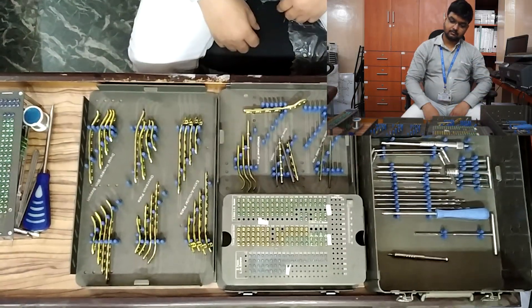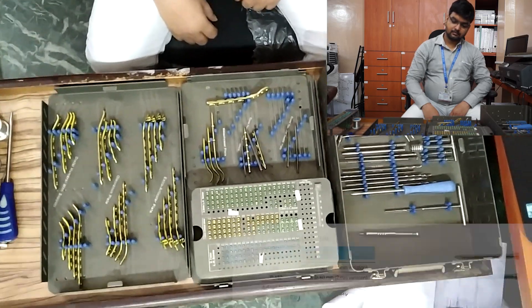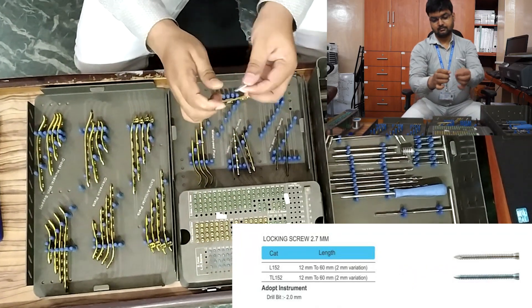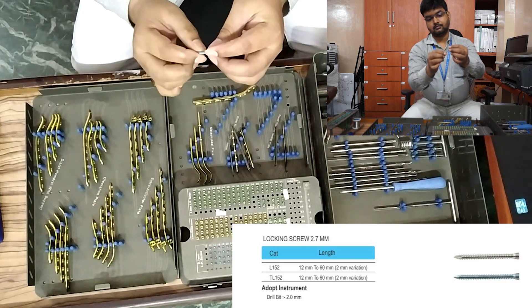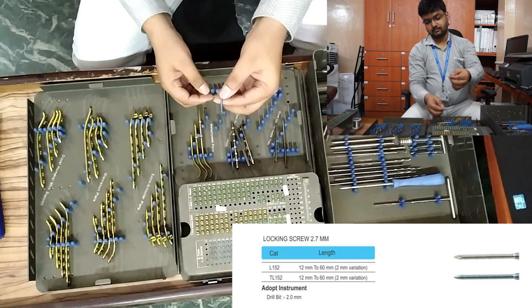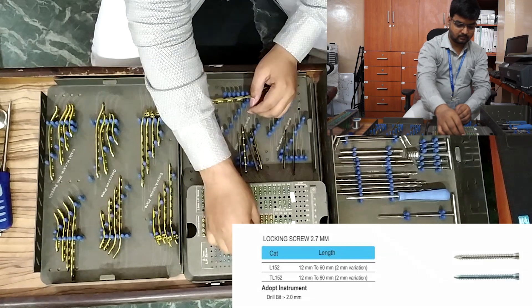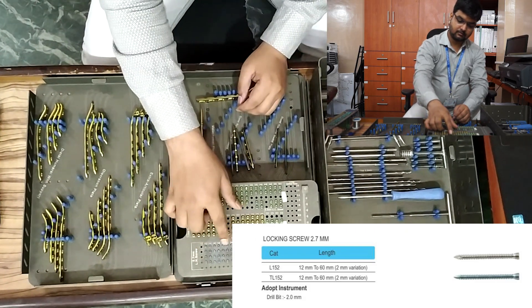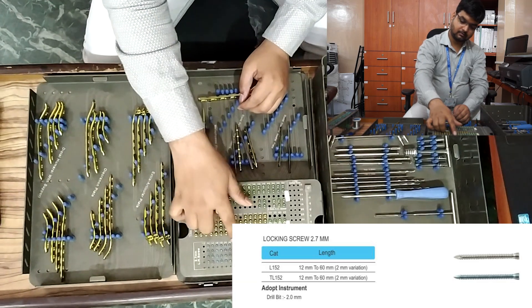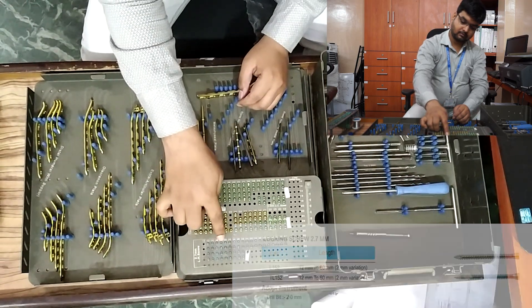Now we are going to come to the screws. First, 2.7 mm locking screw, 12 mm to 28 mm, four pieces each. When we say 12 mm to 28 mm, we have to remember that it comes in a gap of 2 mm — that means 12, 14, 16, and so on.